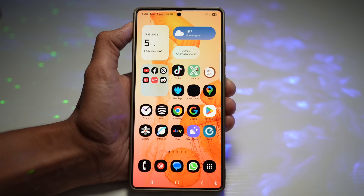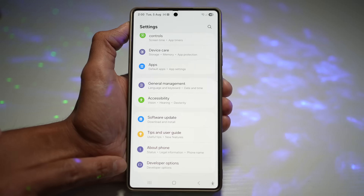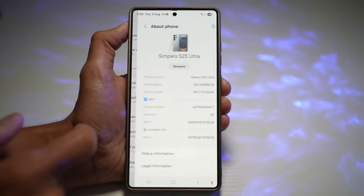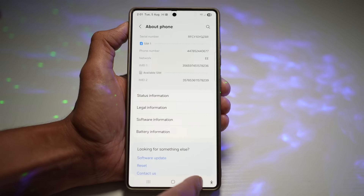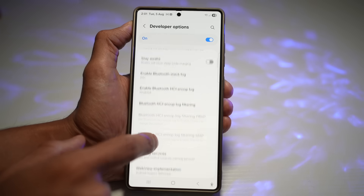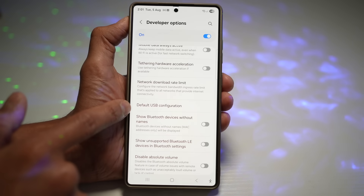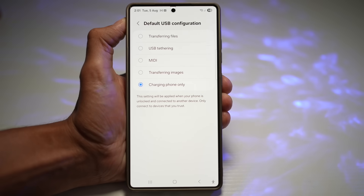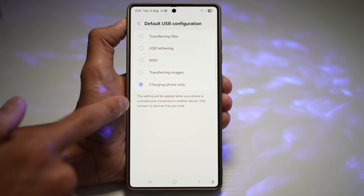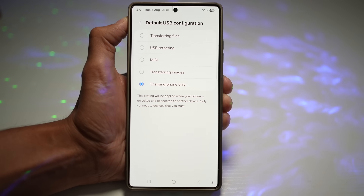Open the Quick Panel, tap Settings, scroll down and find Developer Options. From there, find Default USB Configuration and tap on it. Make sure it's set to Charging Phone Only. This setting is applied when your phone is unlocked and connected to another device — only connect to devices you trust. This prevents unauthorized data transfer, is ideal when charging in public places or cars, and adds a layer of protection against malware.